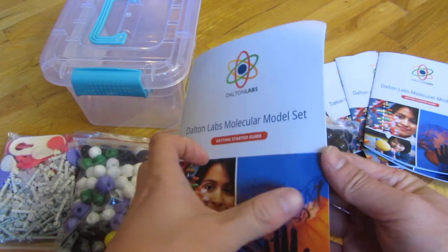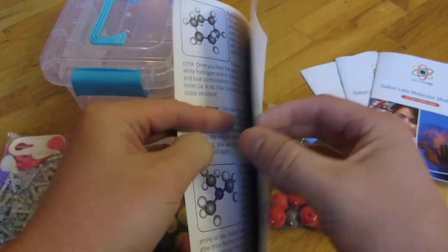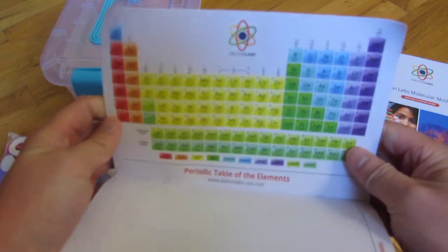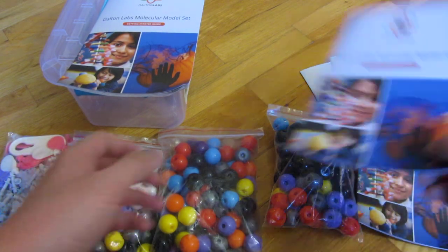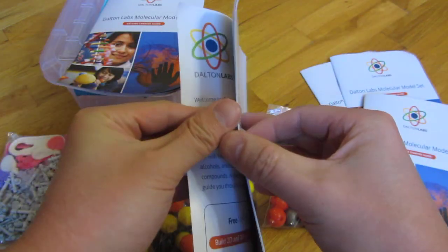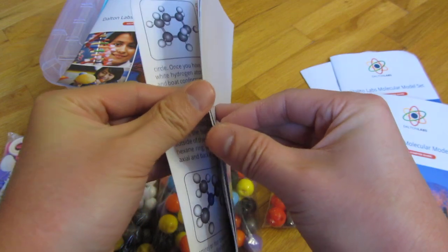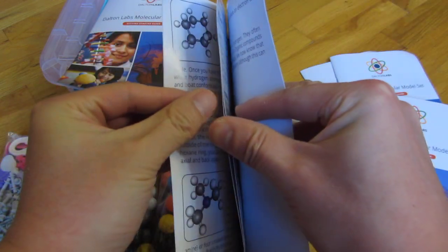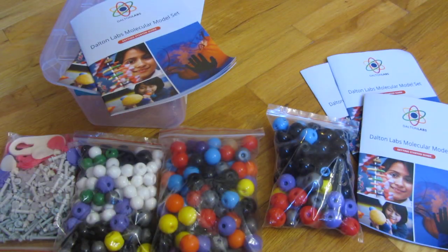They do have different instructions and summaries, and they talk about different molecules. Here is the table of elements, and another one just to show you. This is a get started instruction manual covering double bonds and all sorts of good things, plus a couple more instruction manuals.